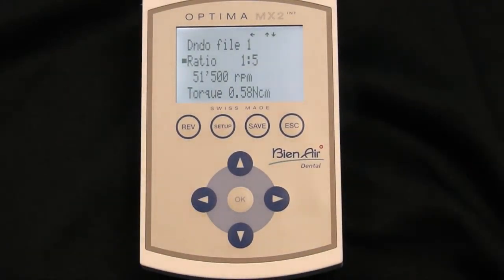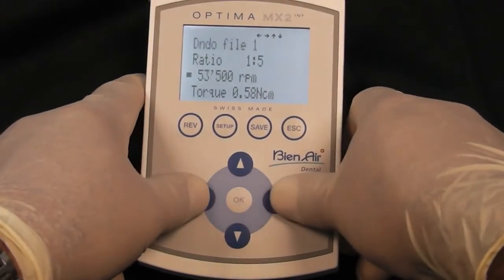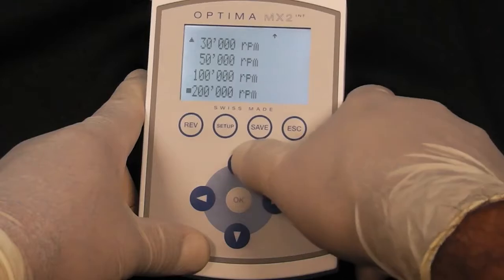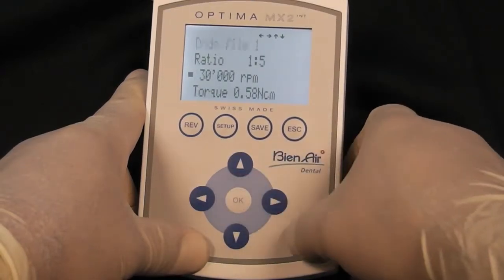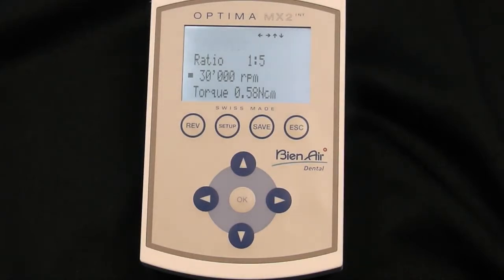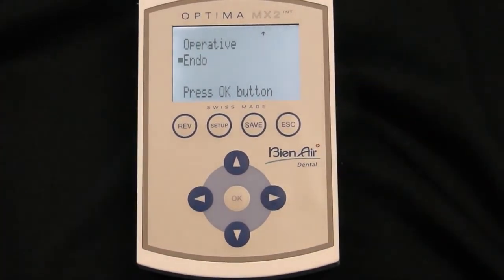The RPMs are adjustable as well by using the left and right arrows, or by pressing OK and quickly switching between RPMs. The RPMs are also adjustable by feathering the foot pedal while using the system. This is the Optima MX2 INT.